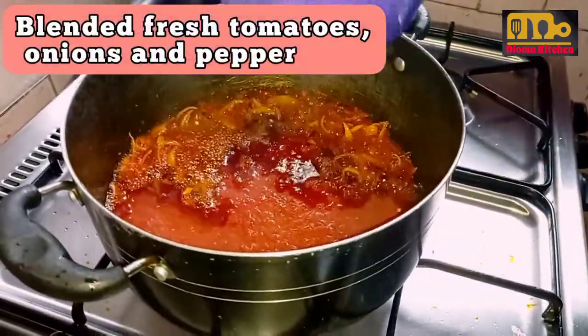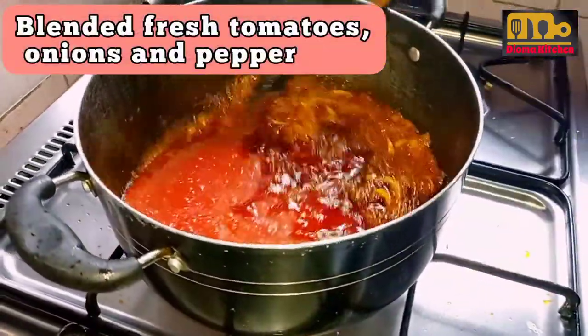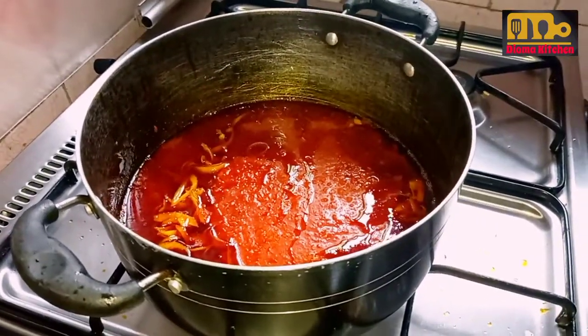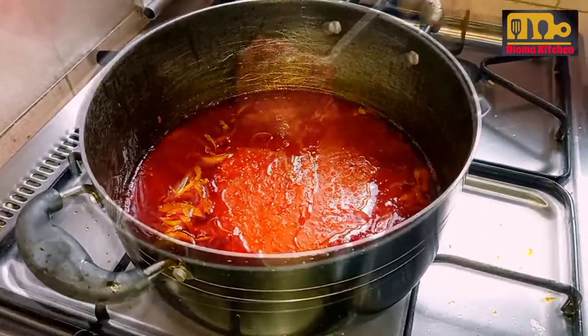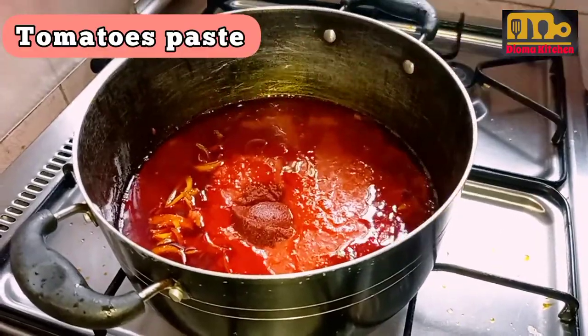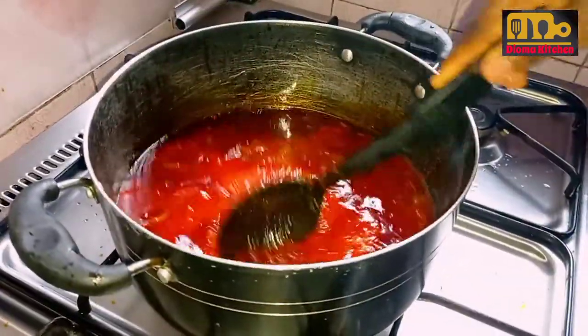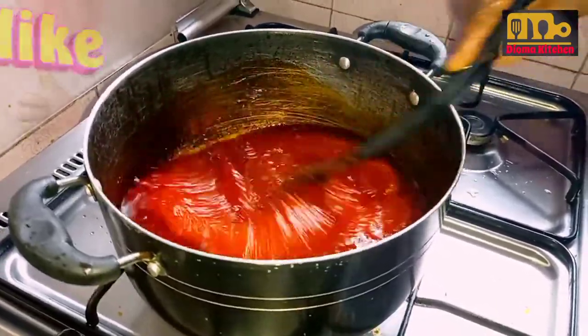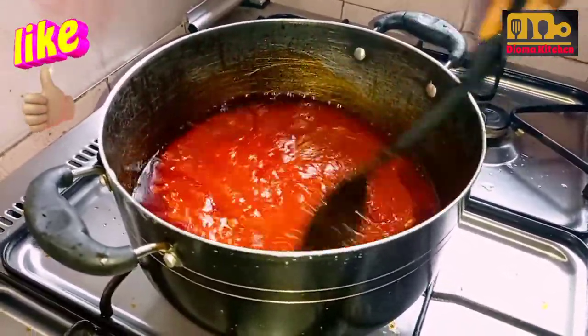After that, the tomato that I used is blended with pepper and onions. Then I added tinned tomato, then stirred it to make sure it blended with the fresh tomato.